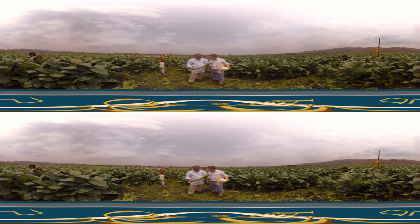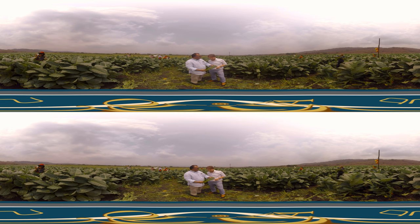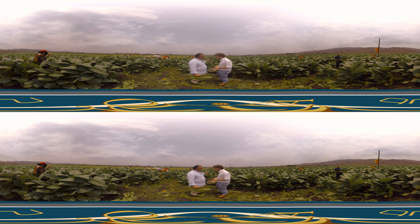Tell us more about the tobacco. This tobacco has been in the field for 55 days. We have done a beautiful crop this year. The quality is incredible, we're very happy with it. This is Criollo 98, and we're going to take this to the barn. After we cut it here, we take it to the barn over there.